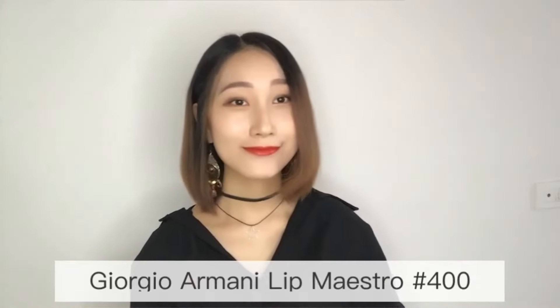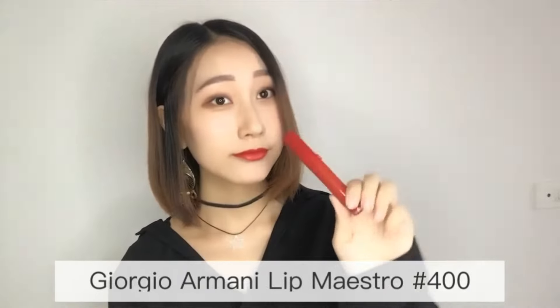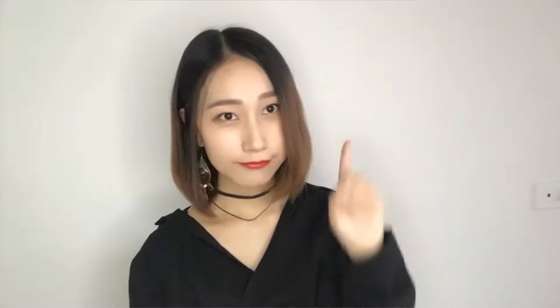Hello everyone, welcome back to my channel. I am Kate. Today I'm gonna show you guys my favorite lipstick — Giorgio Armani Lip Maestro number 400. This one is so difficult to buy. I just found one on Amazon. If you are interested, please check the link below this video.